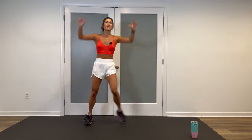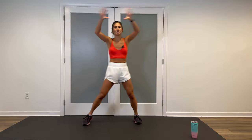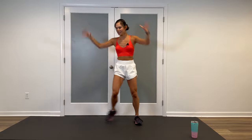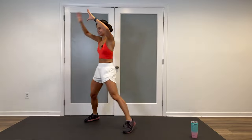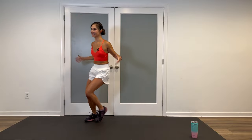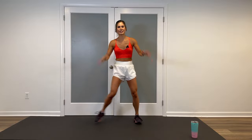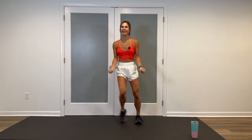Both arms overhead, reach and pull, driving those elbows back and in, squeezing those shoulder blades together. Beautiful. Back to a chest press. And bicep curls — they're quick, pretend like you're holding weights. Elbows are in.